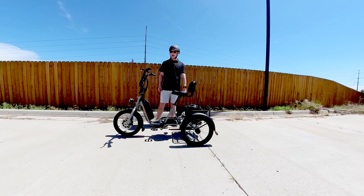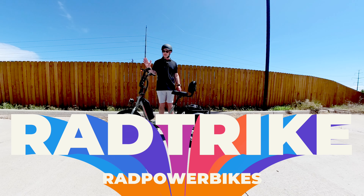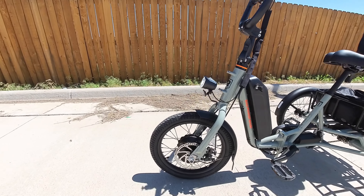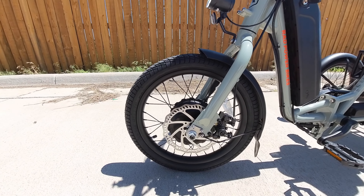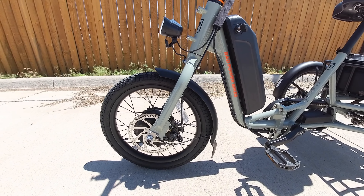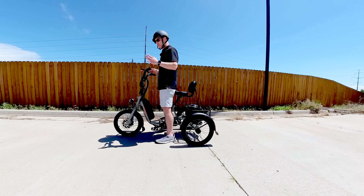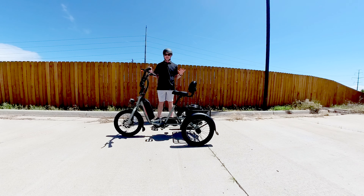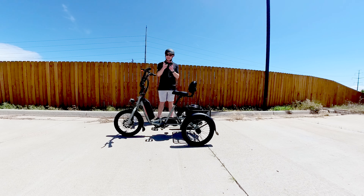The Rad Trike is the newest e-bike from Rad Power Bikes. It has a 750-watt front motor, but of course the most unique thing is it's got three wheels. This allows it to be much more difficult to tip, and also incredibly easy for anyone to get on — anyone with any mobility issues whatsoever. It's just a fun little bike that is right for the right person. But is that you?